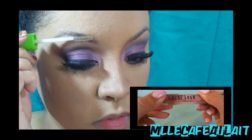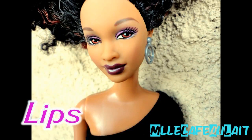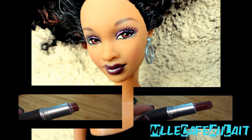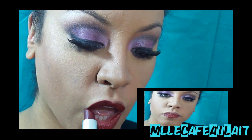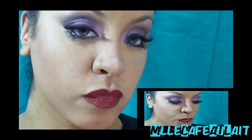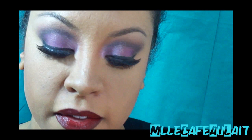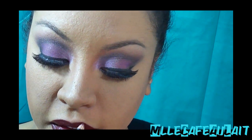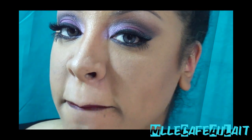And my very last step was going in with that clear brow gel and just cleaning up those brows. Last but not least, the lips. She has these really dark, vampy lips, so I'm basically mixing two colors: MAC Extreme, which is a burgundy, and MAC Diva, which is like a wine burgundy, mixing those together. And I'm going in with my MAC Chestnut lip liner, slightly darker than both of those lipstick colors, just outlining my lips.